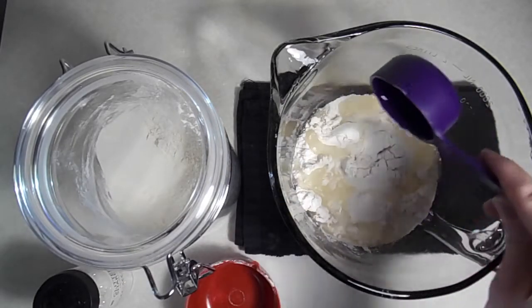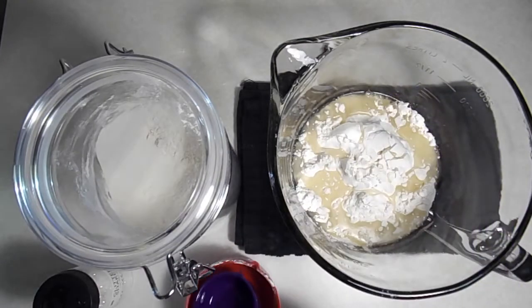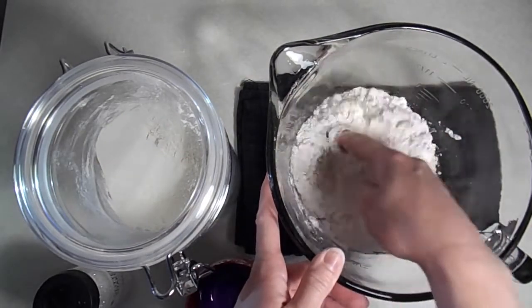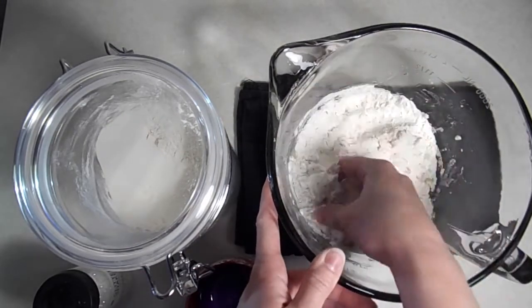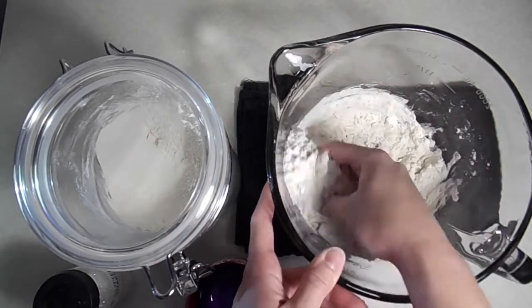I'm using vegetable oil, but baby oil is nice too because it gives your moon dust a nice calming scent. Now comes the best part — time to mix! We're going to gently mix using our hands. We're looking for a consistency that will stick together without leaving our hands oily.